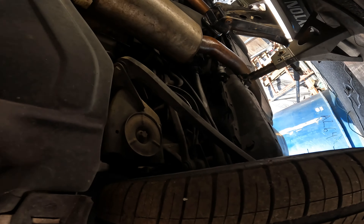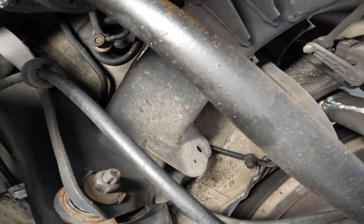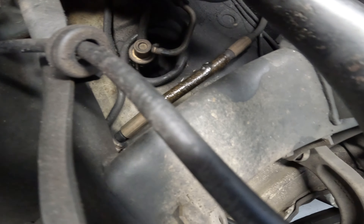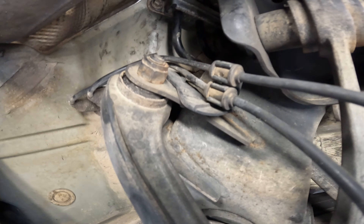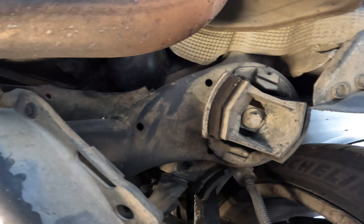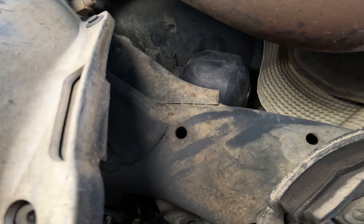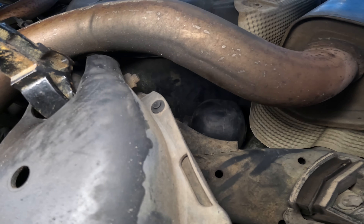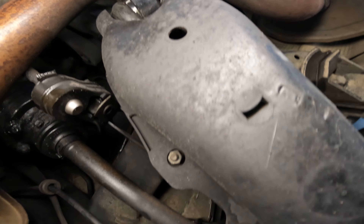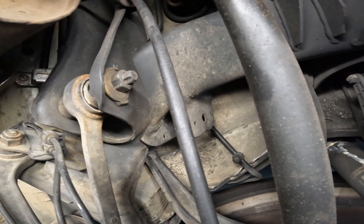Now that we've got two jack stands and a jack, let's get under here and show you what happened. There's a line that blew - you can see it's all wet and you can see the rupture right there. This goes to the accumulator. Wow, there are three lines. The accumulator is right here - it's a nitrogen-filled ball with a bladder, nitrogen on one side and hydraulic fluid on the other.